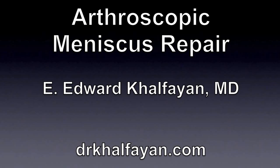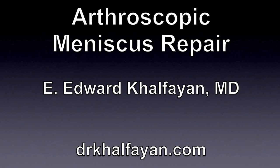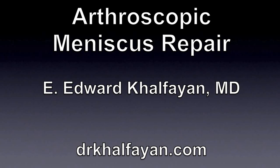This is Dr. Ed Kalfan. I will be presenting a video on arthroscopic meniscus repair. Please be advised, this video contains graphic surgical images.